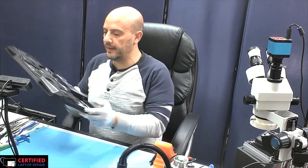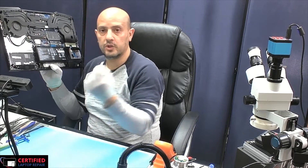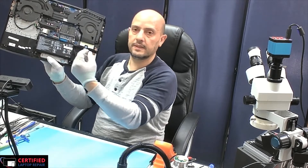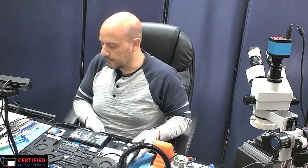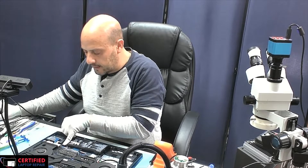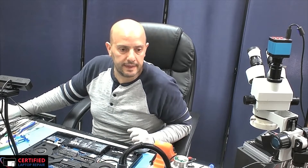Today I'm working on an HP Omen computer. This came in with a torn hard drive connection — this is where the hard drive connects to on the board. The customer was upgrading the hard drive and in the process the pad got ripped off. A couple of the ground pads are torn out, and these are what hold it in place. We're going to see how we fix this.